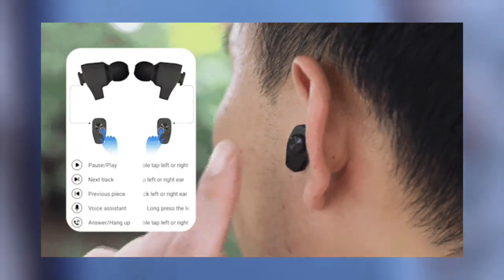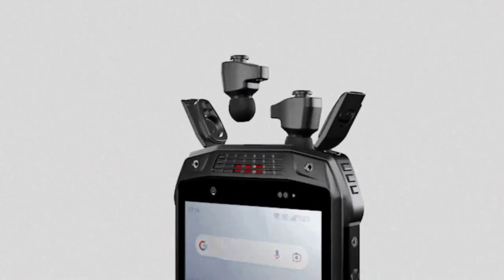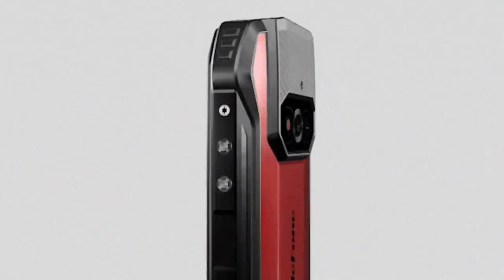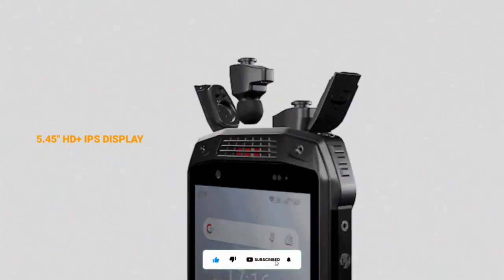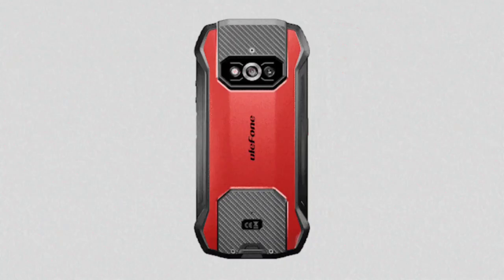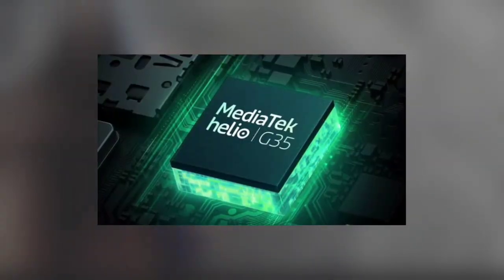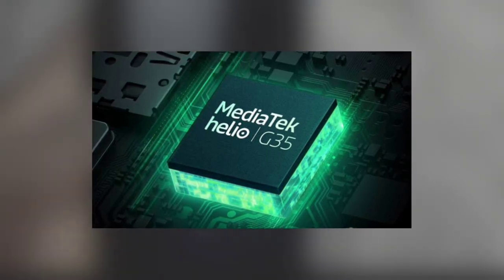The AMO 15 has what looks like a 16 by 9 aspect ratio. The display size is 5.45 inches and the resolution is HD+. There is no mention of Gorilla Glass protection. The phone is powered by the Helio G35 chip, alongside 6GB RAM and 128GB internal storage.